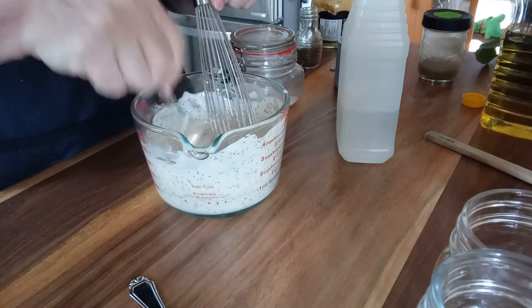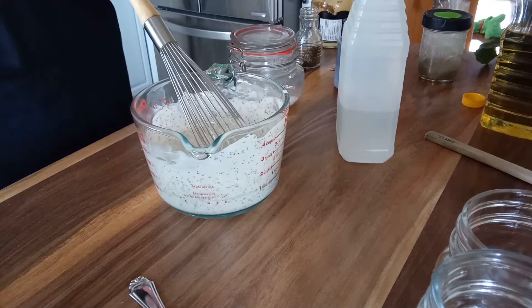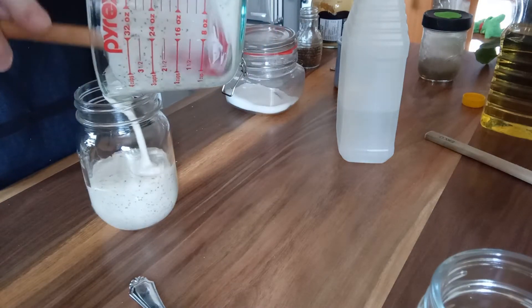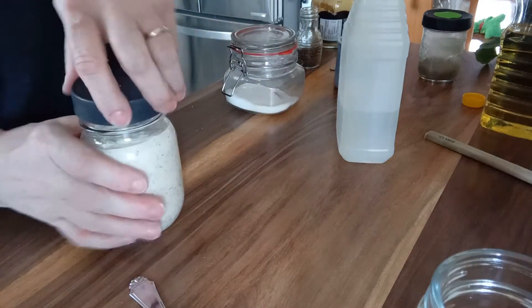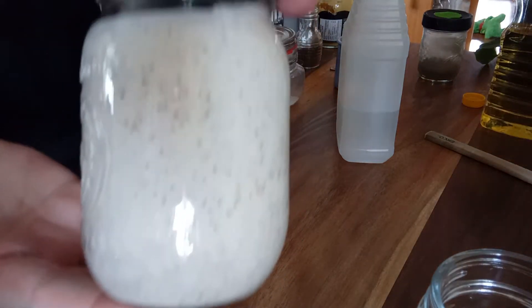I'm going to taste it just to make sure the dimensions are right. Perfect. That will go straight into a mason jar. Look at how pretty that is.